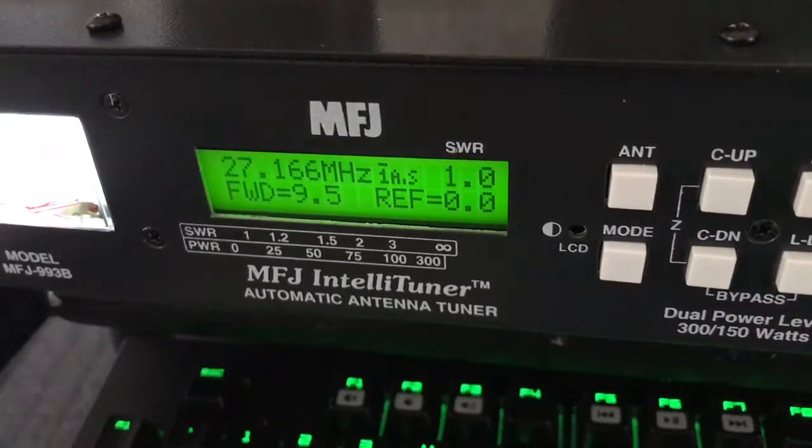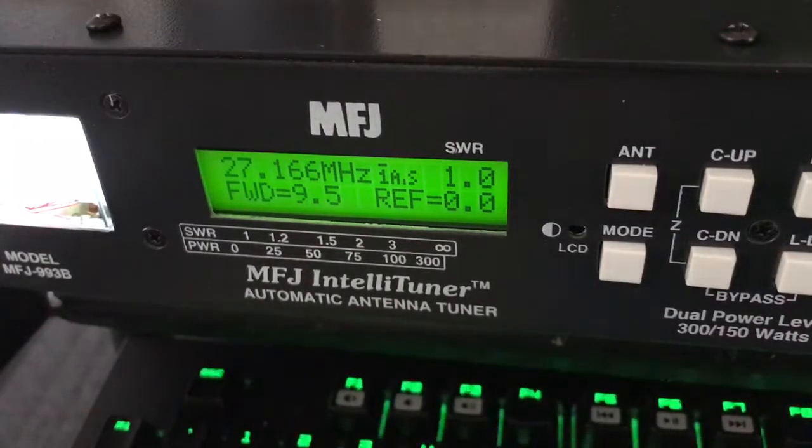How are you doing guys? Today we're going to go over using an automatic tuner. This is going to be the MFJ993 Bravo tuner on a radio that doesn't have the fancy interface cable.